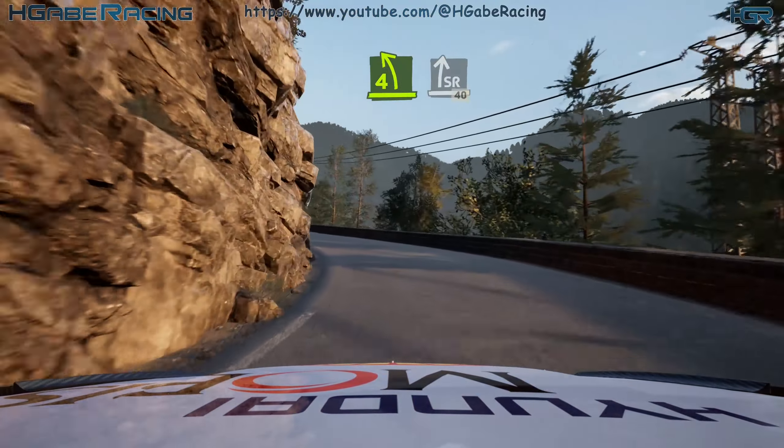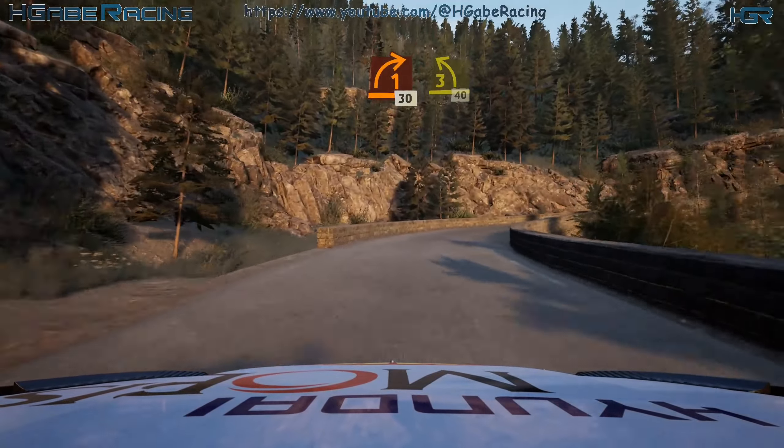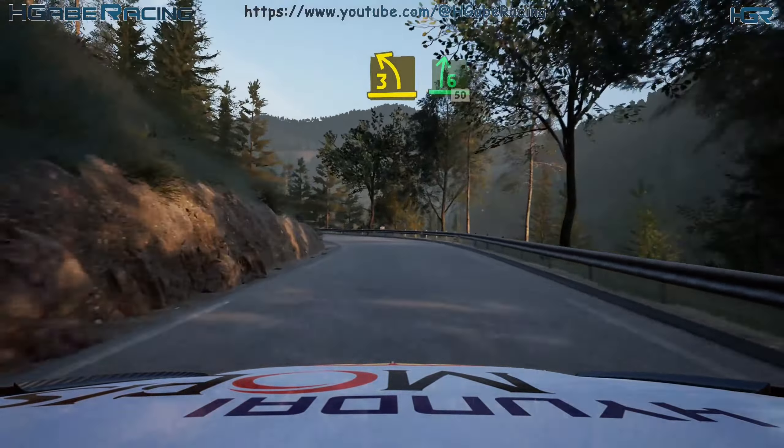Keep him, into slight right, 40. 1 right, 30. 3 left, 40. 3 left, short. And 6 right, and 6 right, 50.